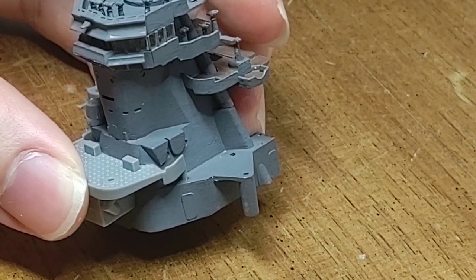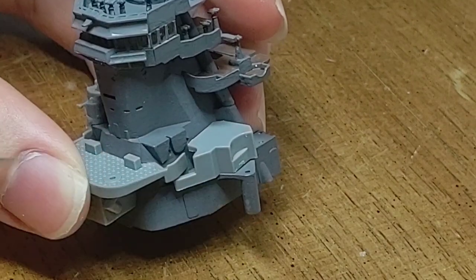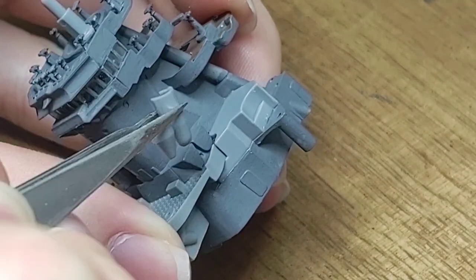With the main shape of the bridge structure being assembled, I can finally go back over and start adding minor details, which I will add unpainted since the entire piece of the structure needs a whole new coat to smoothen it out.